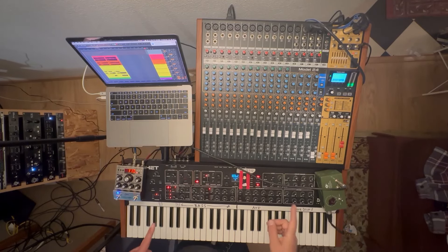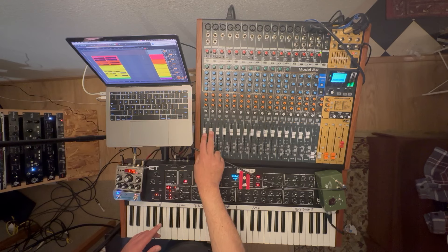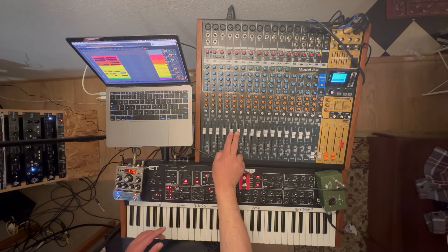We're gonna run through Modesto. On these faders I have the separate tracks or stems from the song. I have the drums here, I have the bass here, guitar here.